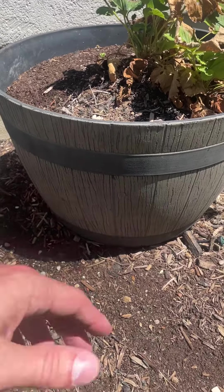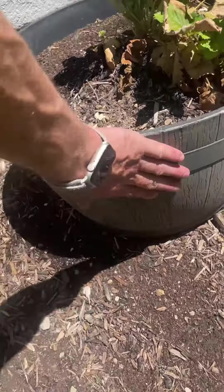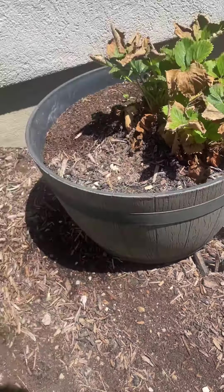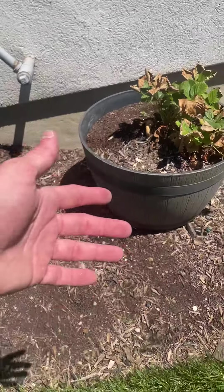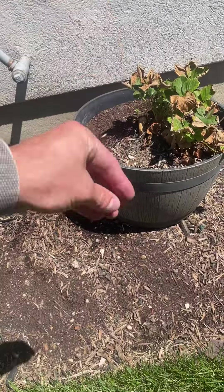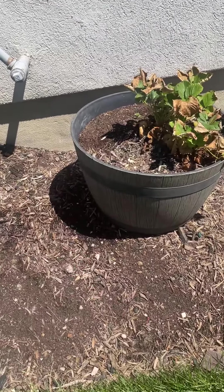It's not going to be leaking, which is really nice. It doesn't get crazy hot to the touch — it's very hot out right now and I can easily put my hand on this — so it doesn't capture that heat, which is great for the plants. It does have a hole in the bottom, so if you do overwater it, the water can come out and you're not going to drown your plants.